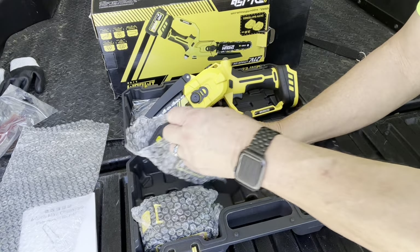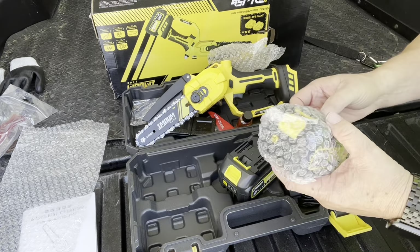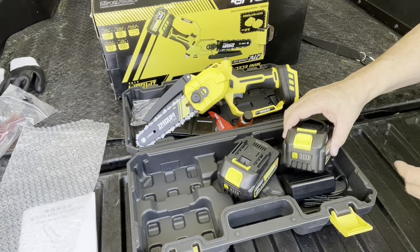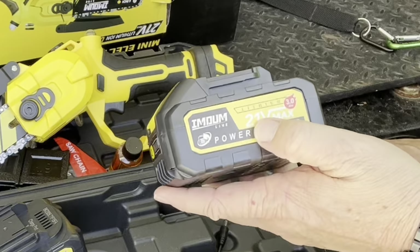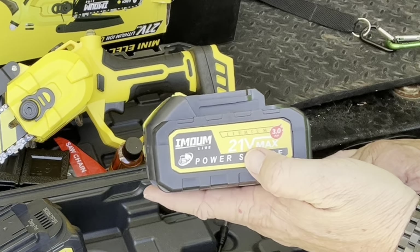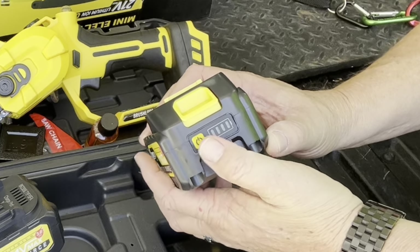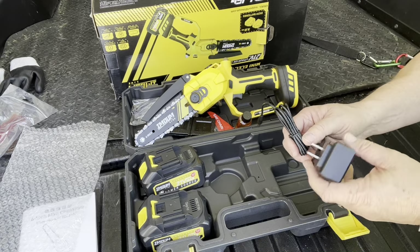It also comes with two batteries. While you're using one, you can be charging the extra battery so you can have continuous use. These are the new and improved 21-volt, 3-amp lithium-ion batteries — a little bit longer than before. To check the charge, you have an on-off switch. It came with a fully charged battery. It also comes with a charger for the battery.